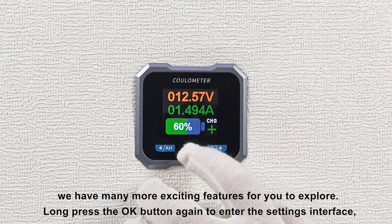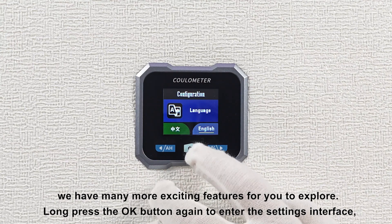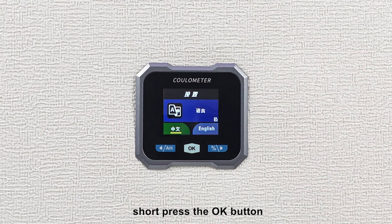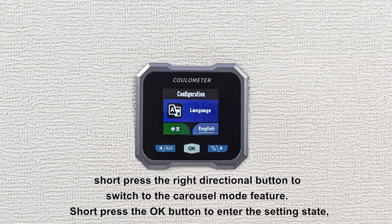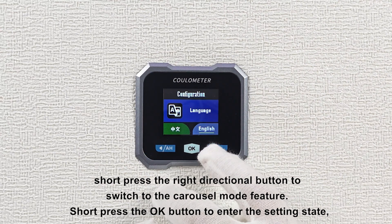Of course, we have many more exciting features for you to explore. Long press the OK button again to enter the settings interface. Short press the OK button and use the left and right directional buttons to easily switch between Chinese or English display. After making the modification, short press the right directional button to switch to the carousel mode feature.